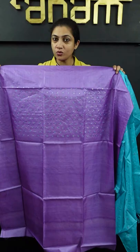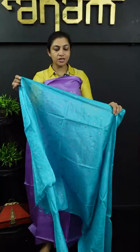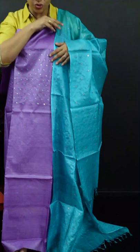This is the full mirror works in the yoke portion. This is the teal blue color with full light mirror works throughout.